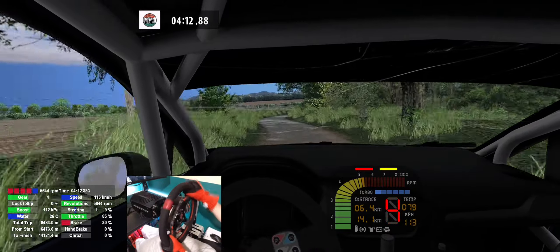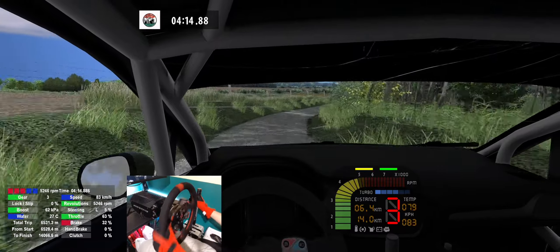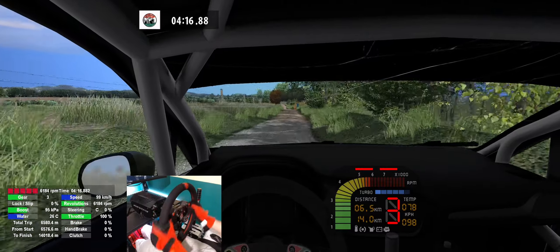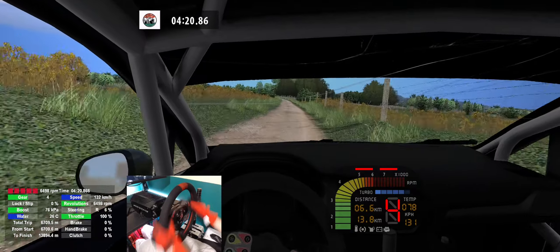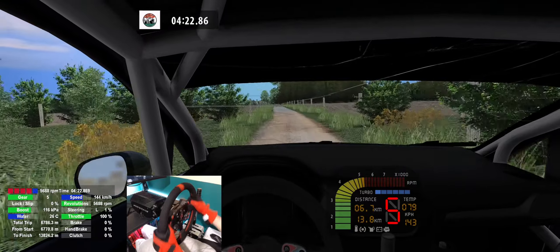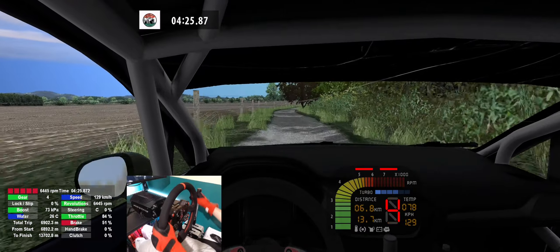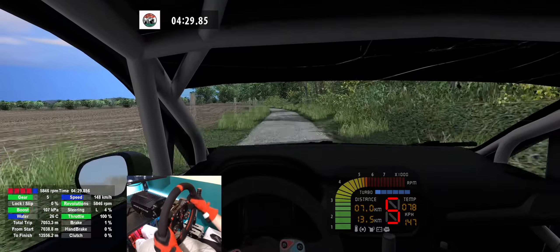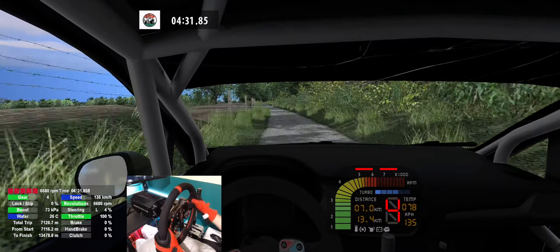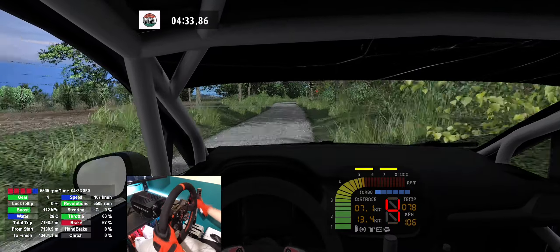4 right, long, keep middle, 250. Flat left, 160. Flat right, 160. Flat right, 160. Flat right, 160. 5 left, 150. 5 left, 150. 5 right, 5 left, long, 250.